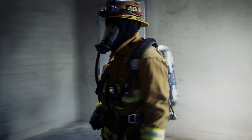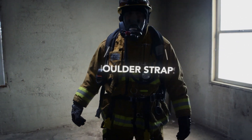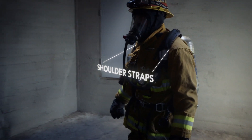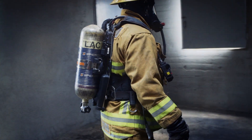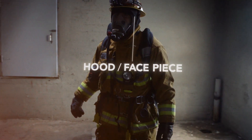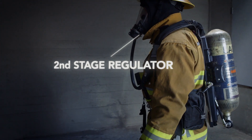Donning the SCBA in an improved manner. The SCBA waist strap should be comfortable with the majority of the support coming from the waist area. The shoulder straps should be snug but allow for free movement and flexibility to perform tasks. The air cylinder shall be opened fully, charging and activating the SCBA. The hood and facepiece shall be donned with the hood correctly placed covering all exposed surfaces. The second stage regulator shall now be connected and we're ready to go to work.